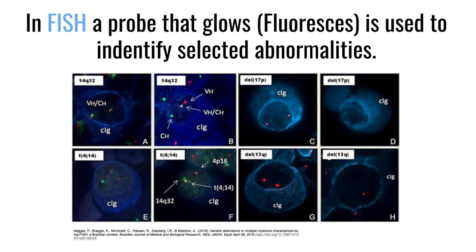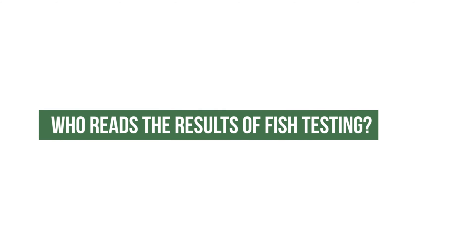That's how we look for some of the common genetic events in multiple myeloma, like the 4;14 or the 11;14 chromosome translocations. Who reads the results of FISH testing? Generally the FISH is done by a cytogeneticist, although there are some machines capable of doing that — it's not widely done by a machine; it's usually done by a person.